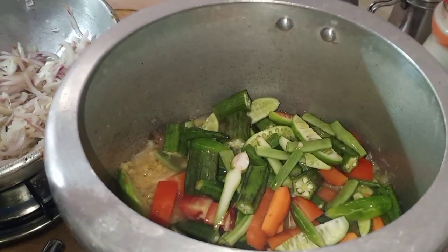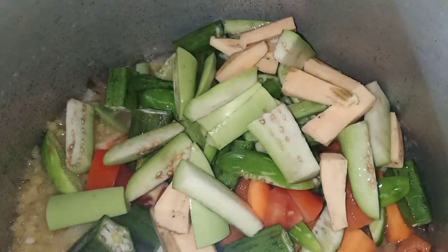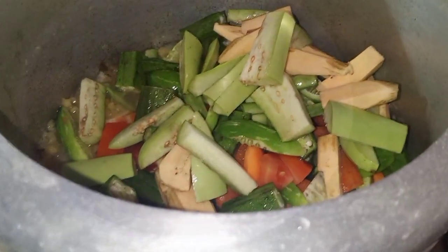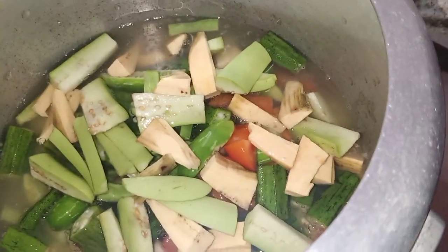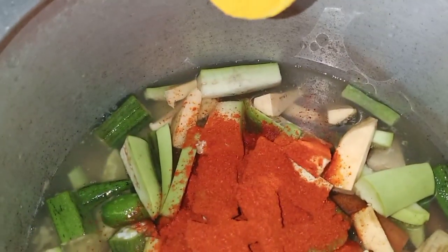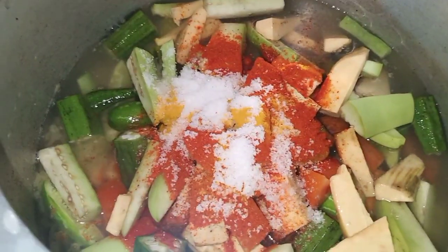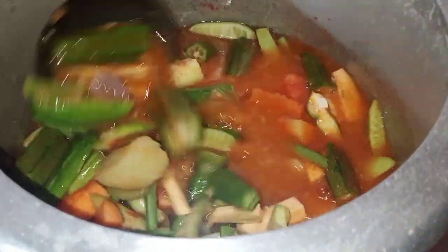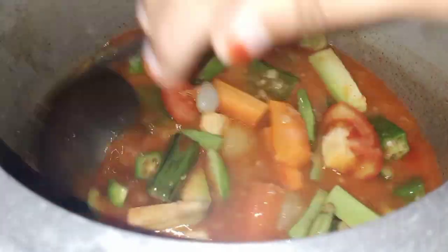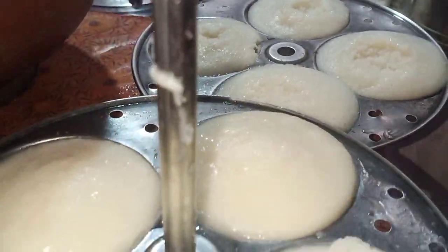We are going to start cutting the leaves. 1 tablespoon of oil, 1 teaspoon of oil, 2 tablespoons of oil. Now let's stir it. Now we have our idli here — it's a soft idli.